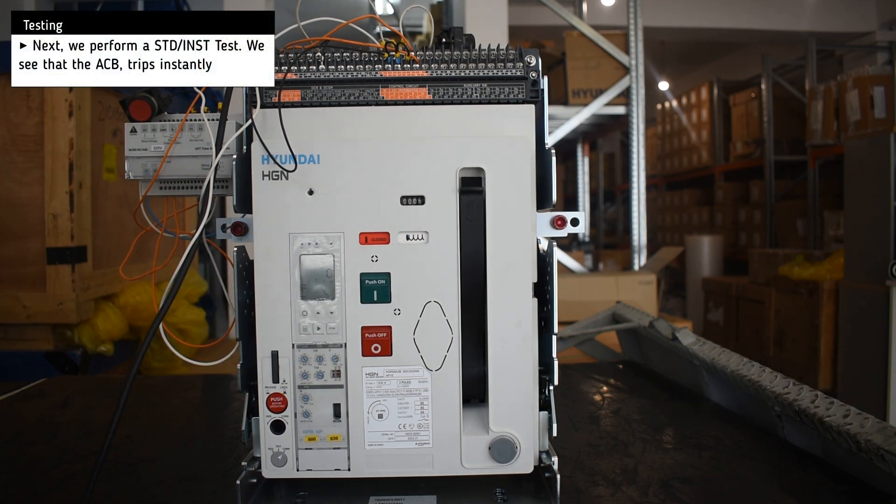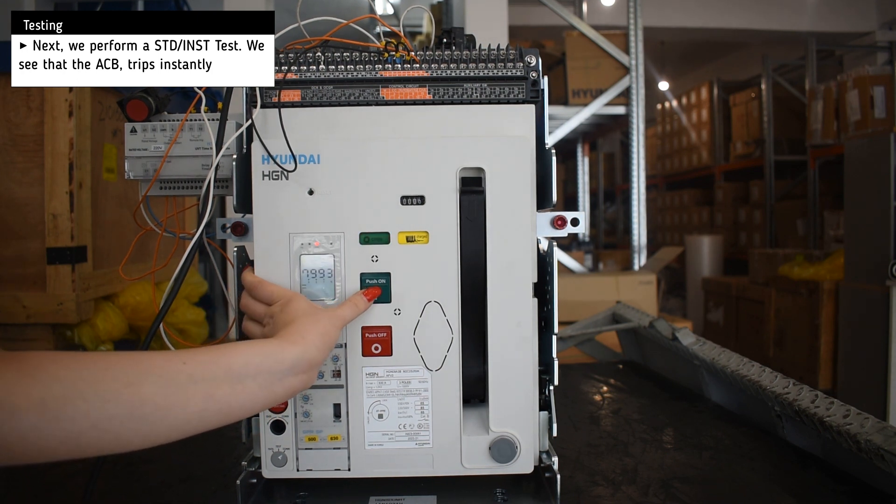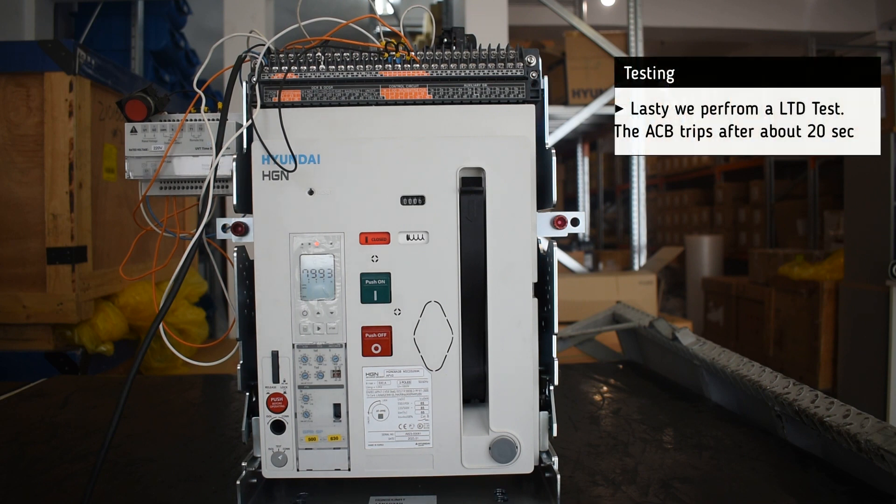Next, we perform a short time delay test, and the breaker trips almost easily. Lastly, we perform a long time delay test.